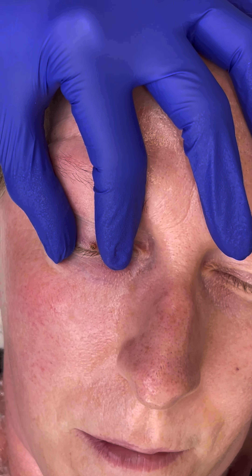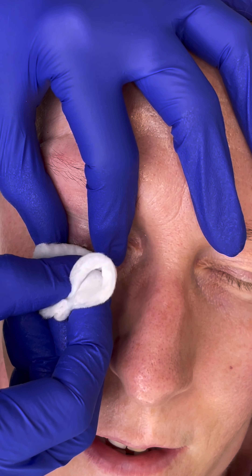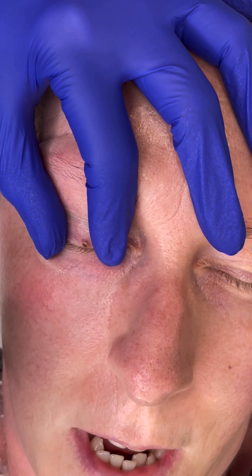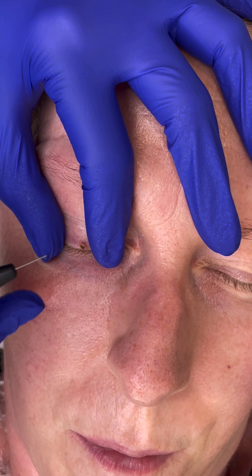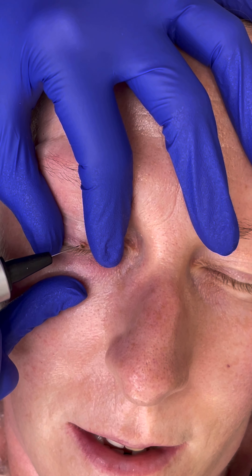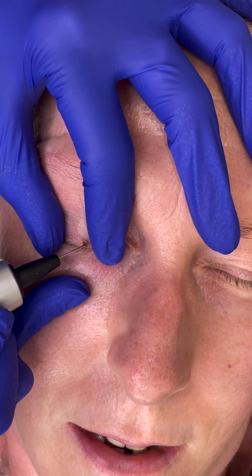I'm going to wipe every now and again just so that I can see what I'm doing. If it does become uncomfortable, just pop your hand up and let me know and I can pop some more numbing on. But it generally looks more flickery than it feels — your eye kind of wants to have a bit of a flicker even though you can't feel anything.